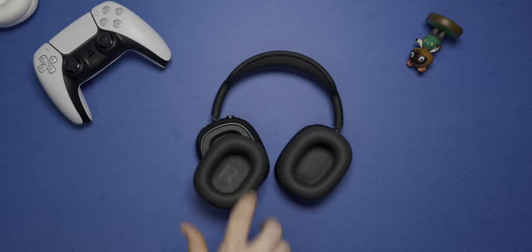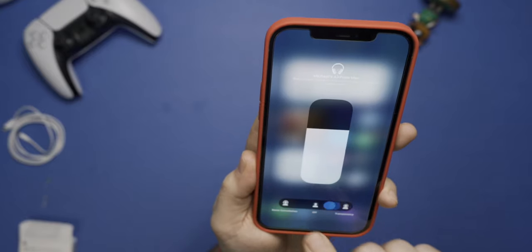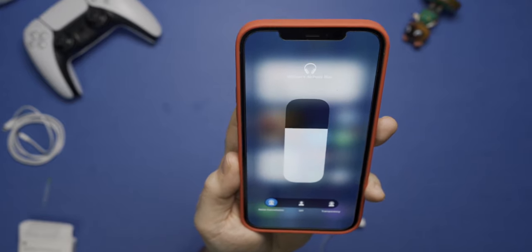In terms of battery usage, I've been using these headphones for about the past three days, about three to four hours each day — connected to my Mac, iPhone, or iPad — and I'm getting somewhere in the neighborhood of about 15% usage out of that. So starting at 100%, by the end of three to four hours I'm somewhere around 80 to 85%. The battery drain when you don't have them in the charging case is not that significant.